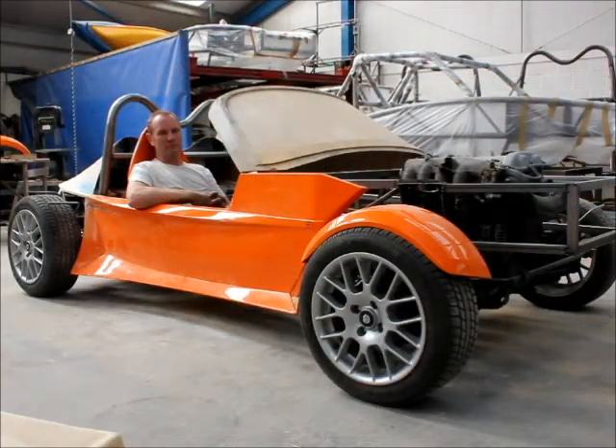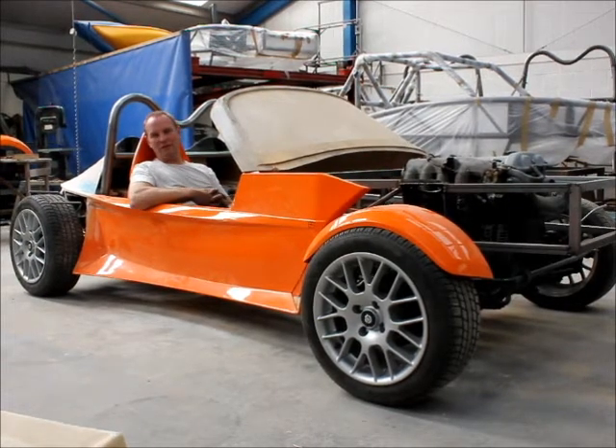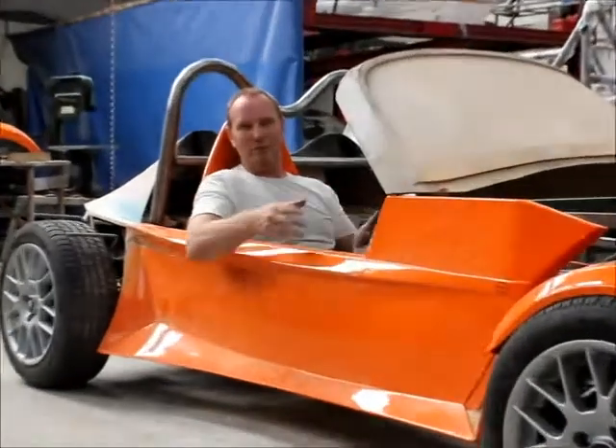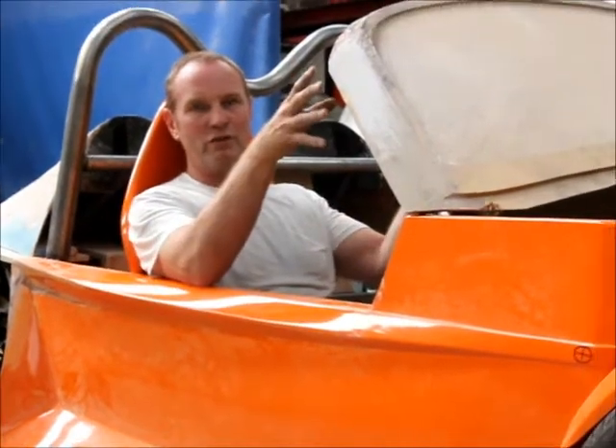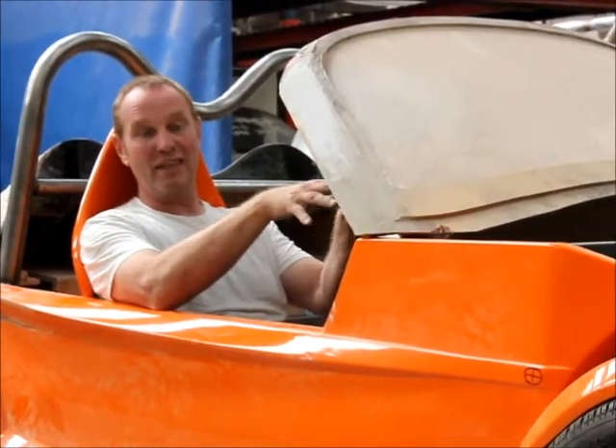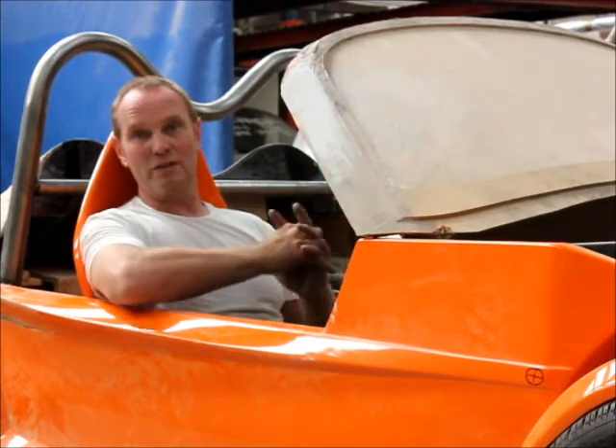Are you happy with what you've achieved so far? Yes, it's coming together very well. There have been problems; it's not been entirely straightforward. There are a few styling tweaks to do to the side panels still, and we've got to perfect the windscreen. Hopefully the sight line through the screen over the bonnet is going to work — I think it will, so fingers crossed, it's all looking good.